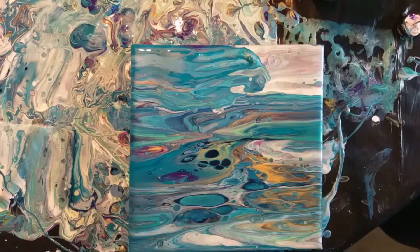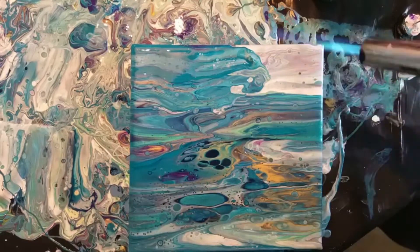Because there is enough paint on there, I'm using the burner to pop the bubbles and then tilting it to create the cells.